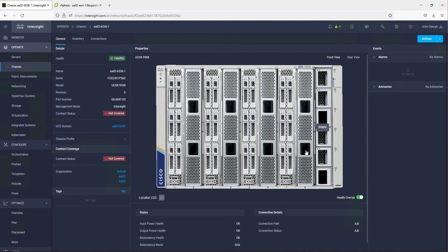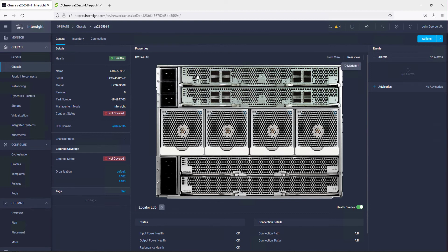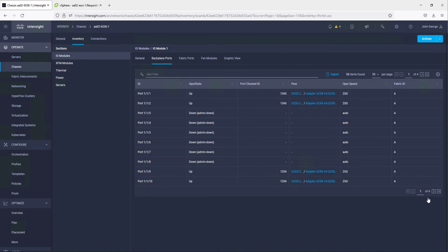Looking at the chassis, we have it outfitted with four servers. At the back of the chassis we have our IFM modules — one for fabric A and one for fabric B — each with 800 gig ports, so you can scale up to 800 gigabits per second on each side. Going into the 9108-100G IO module inventory and looking at the backplane ports, we can see on page 2 that an X210C with the 100 gig VIT is connected, and on fabric A we have a true 100 gig connection.